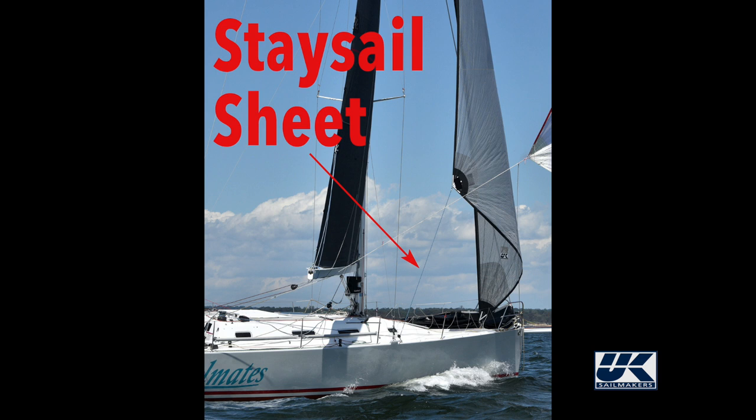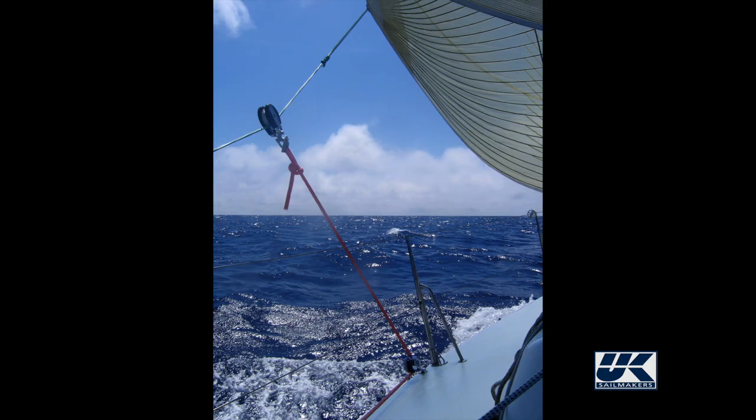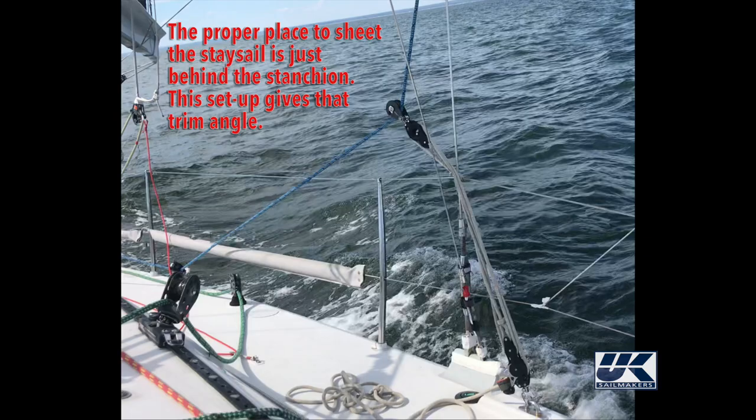But this doesn't mean you can't achieve the right leach tension on a staysail — you just have to be a little creative. A twing or a tweaker, two names for the same thing, can be used to deflect the sheet to the proper angle to trim the leach and foot properly.